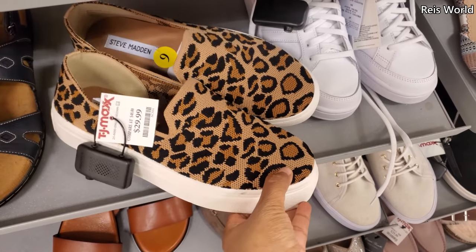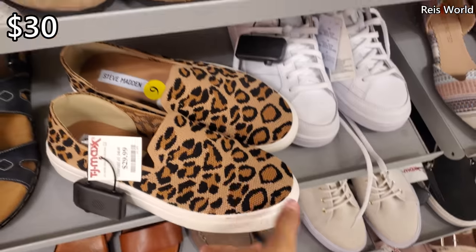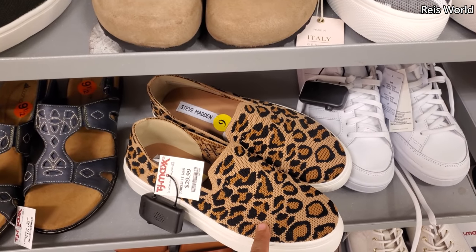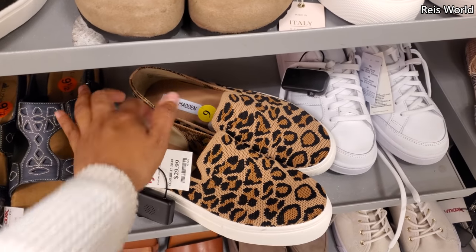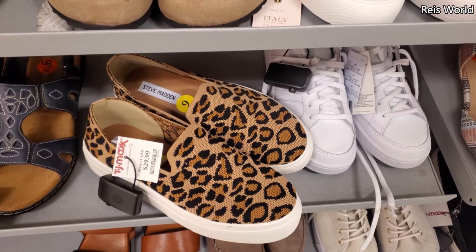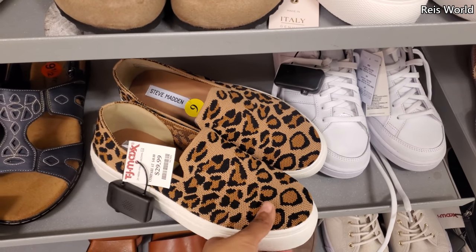They also have it in animal print for $30. I gotta get myself a new pair — I have the Vans pair and it's so comfy because of the cushion. But I spilled bleach on it, so you can see little bleach marks.